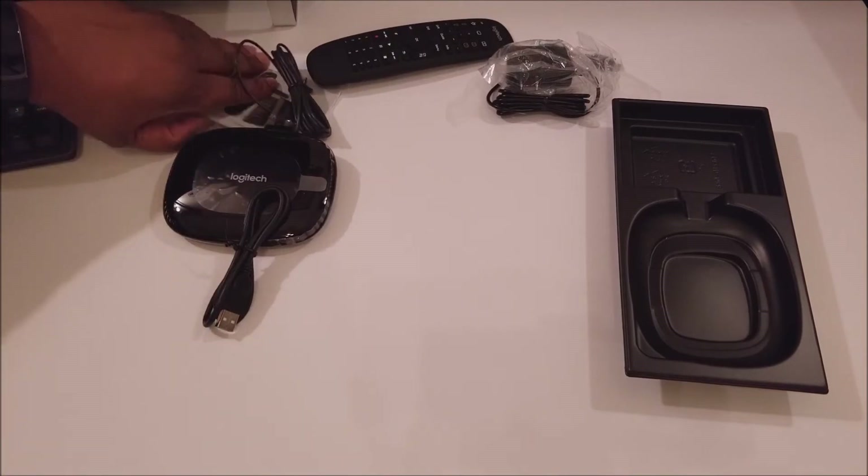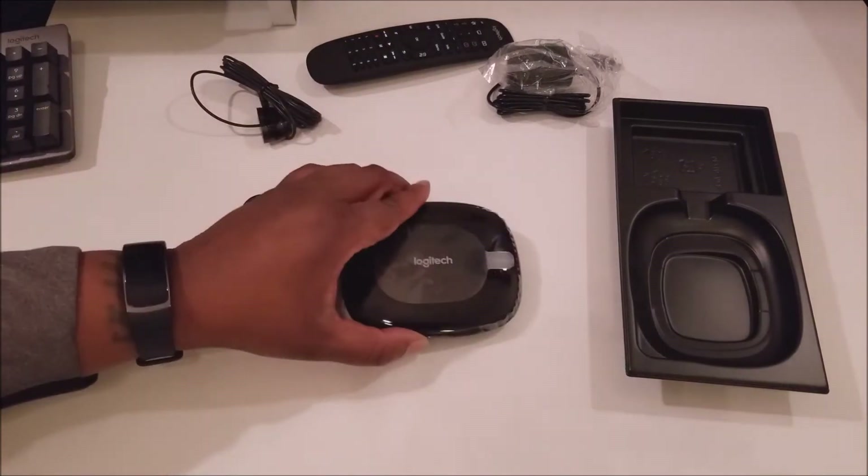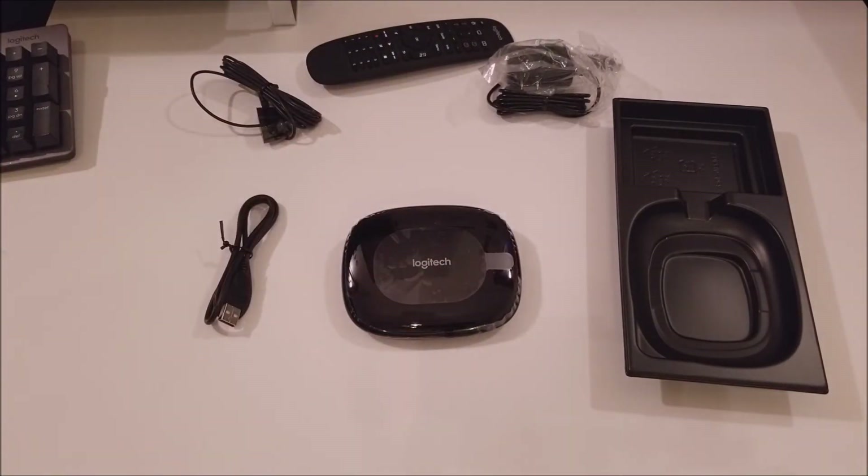I've unboxed everything. Let's take it to the setup — I'm curious to see exactly what that sensor does, because as you can see, this thing looks like a big sensor itself.